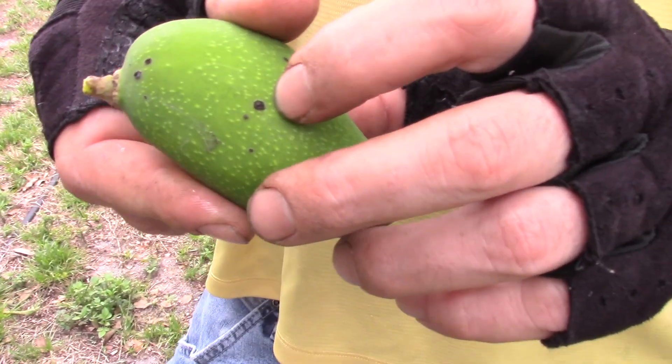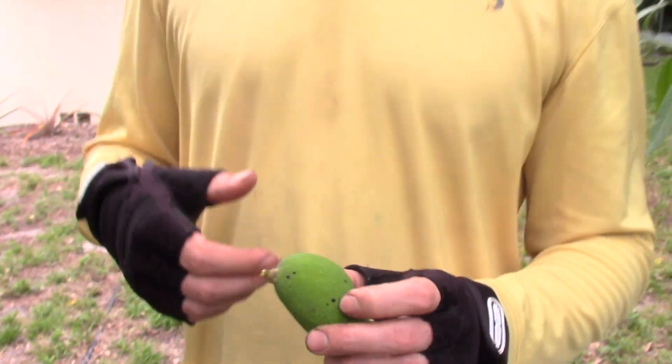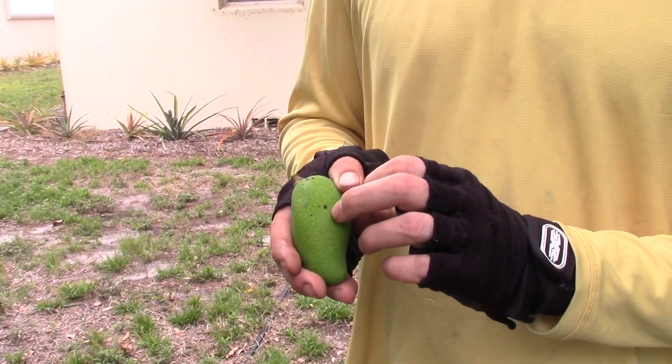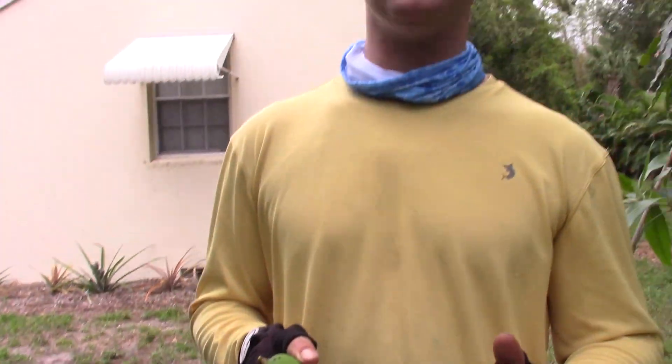Tell us again — the raised black bump is different from the other black bump you're describing, right? So with anthracnose — even though it makes the fruit look ugly — it doesn't necessarily destroy the fruit. Bacterial black spot can destroy the fruit. Sometimes you'll get fruit that gets bacterial spot and it's no big deal — they just have the lesions and there's no rotting fungi or splitting. But in a lot of other cases they just end up rotting.